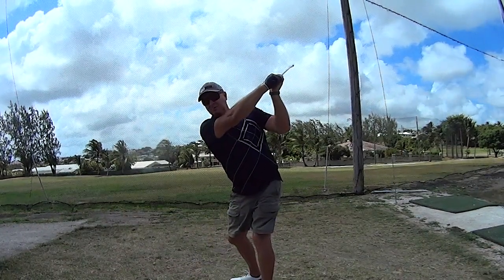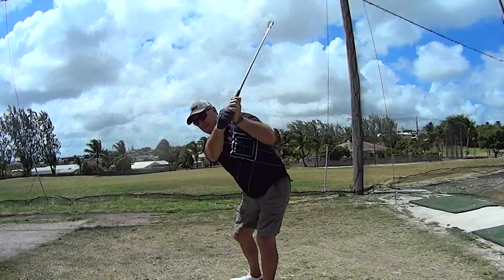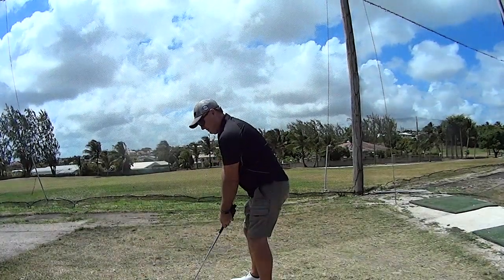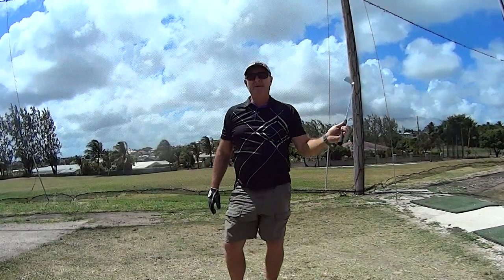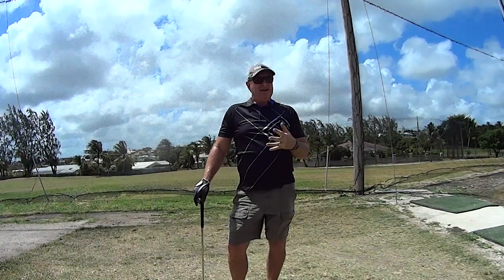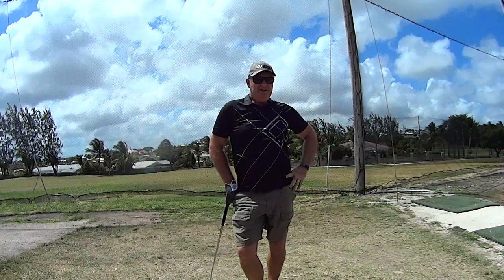I looked at a video he did with a good player, and basically the good player was like this — all it is is he's altered his spine angle. So all I've done is maintain my spine angle, and that's got the club in the perfect position. It's a real simple fix, something I've been fighting for a year or so.